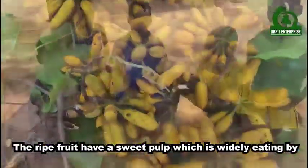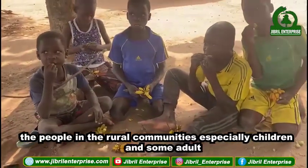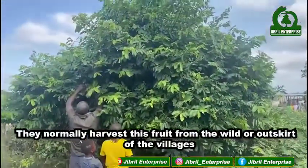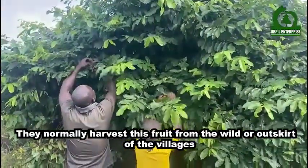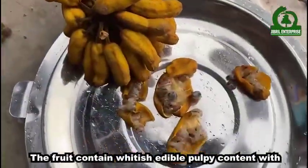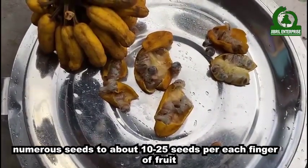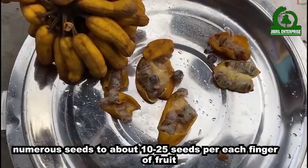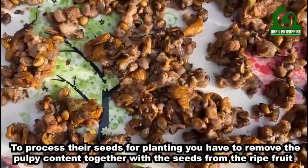The ripe fruits have a sweet pulp which is widely eaten by people in rural communities, especially children and some adults. They normally harvest these fruits from the wild or outskirts of villages. The fruits contain whitish edible pulpy content with numerous seeds — about 10 to 25 seeds per each finger of fruit.